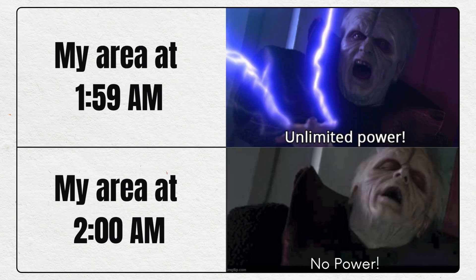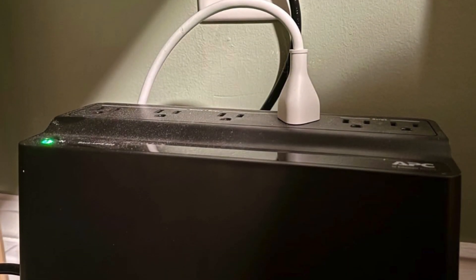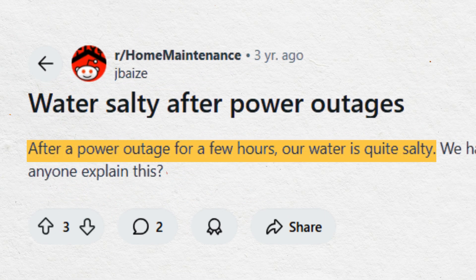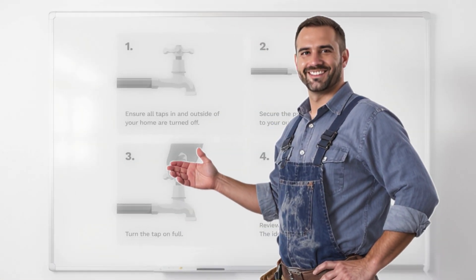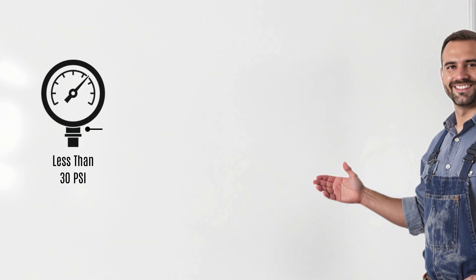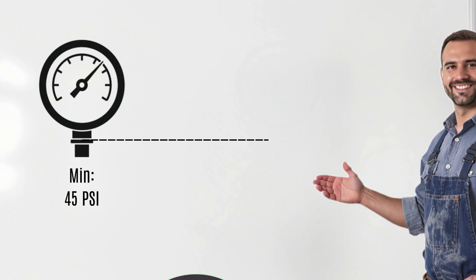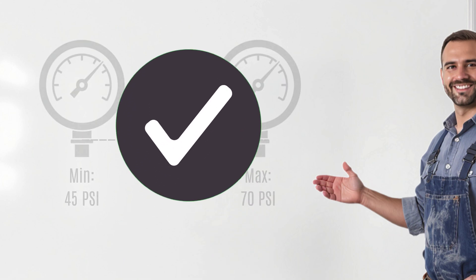If your area has frequent power cuts, try using a backup power source during regeneration. A power outage in the middle of the cycle can leave you with salty water too. Also, check your water pressure. If it drops below 30 psi, your softener won't function properly. Ideally, it should stay between 45 and 70 psi for smooth operation.